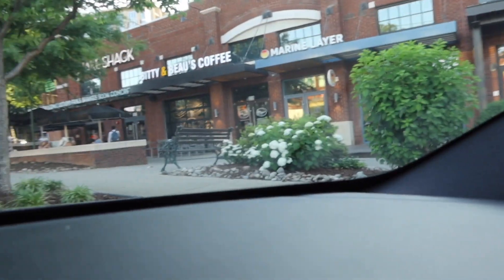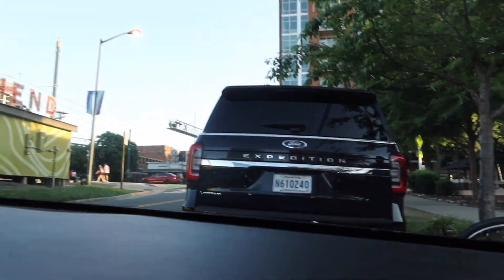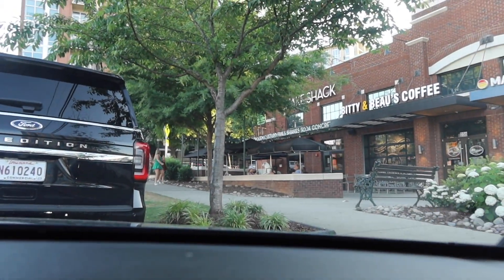We had Shake Shack right here - that was our first date here. And then the ice cream shop is back here. The couple that I took pictures of, I actually met them here at the ice cream shop. They were in line in front of me. I love how they were being all lovey-dovey with each other.